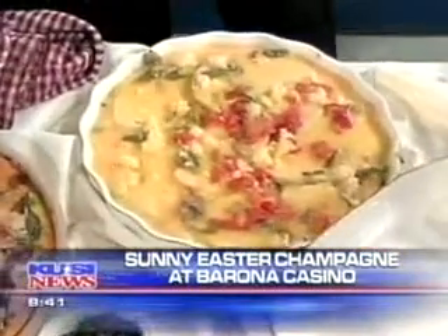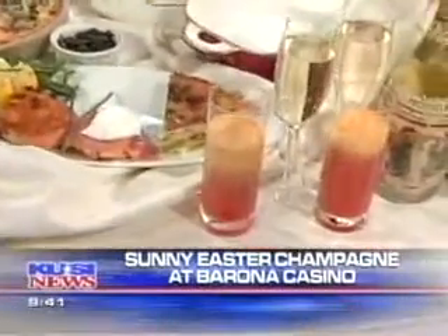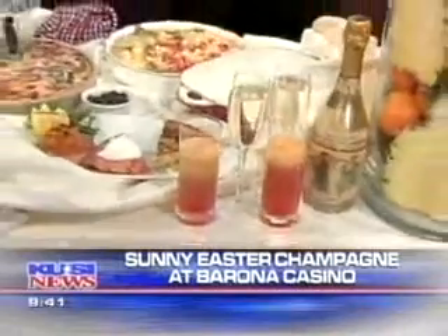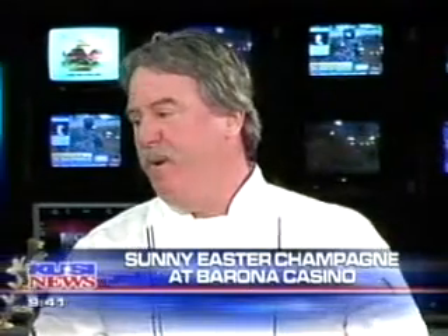All right, Chef Jim, let's remind everybody. Easter Sunday brunch at Barona — two options for you. We have the big buffet and the smaller buffet, all for over 21. I'm sure you've tempted a lot of people at home this morning — you definitely tempted all of our technicians in the studio. Now comes the real work — I've got to feed everybody here. Easter brunch will do about 3,500 to 4,000 in the big buffet and probably about 600 in the smaller buffet. Thank you so much for coming in today. It's a pleasure.